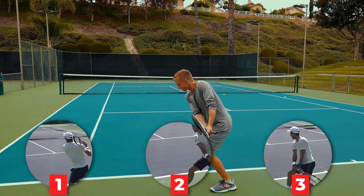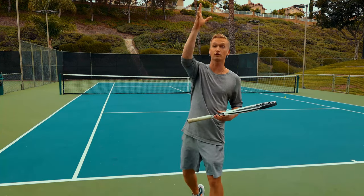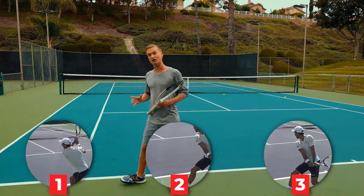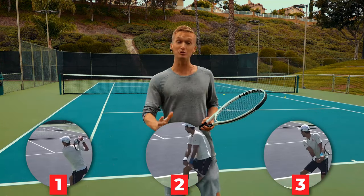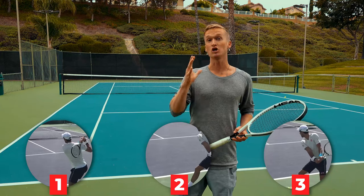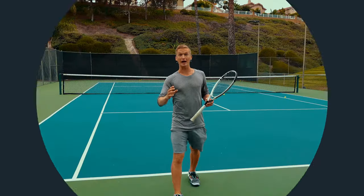Along each phase of the shot we're gonna be using footage from Djokovic and Nadal from back angles and side angles, so you're gonna get that rock-solid intuition and a visual understanding of exactly what you need to do. Without further ado, let's jump right in and start mastering your perfect two-hand backhand contact point.